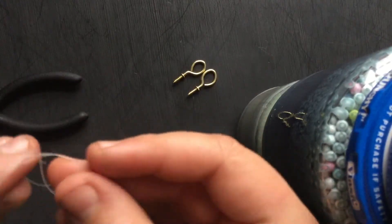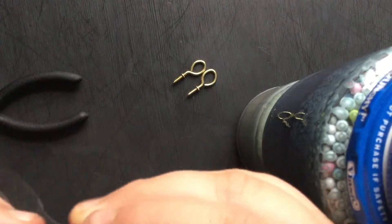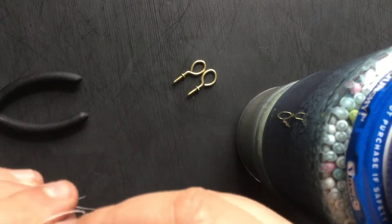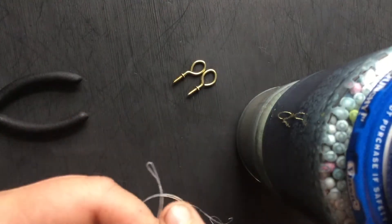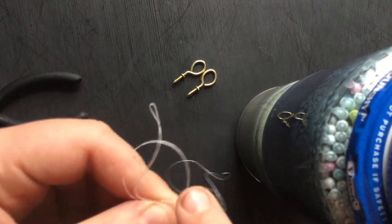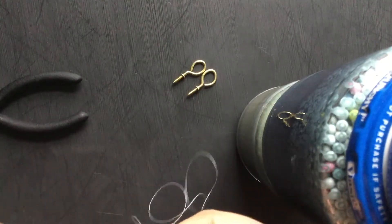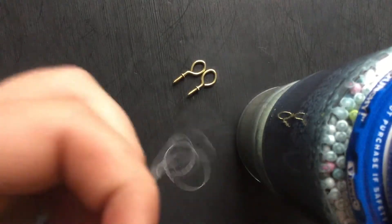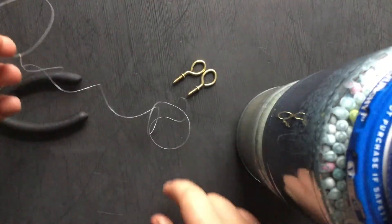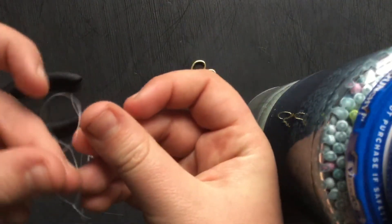Now you're gonna kind of wrap it — there's a little loop — and you're gonna take this little piece right here and stick it through the hole and pull.